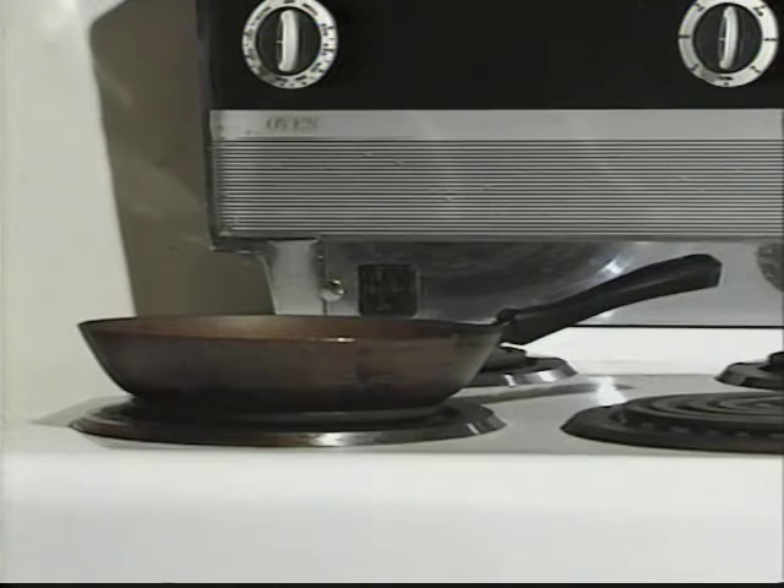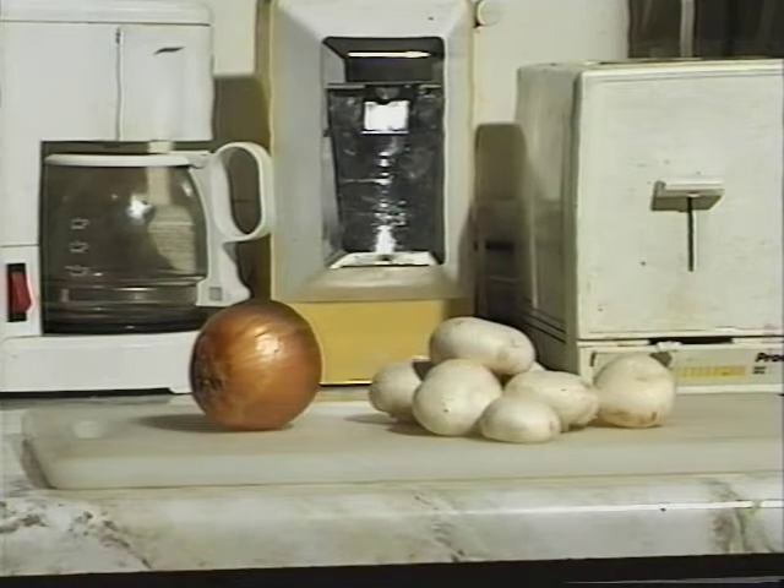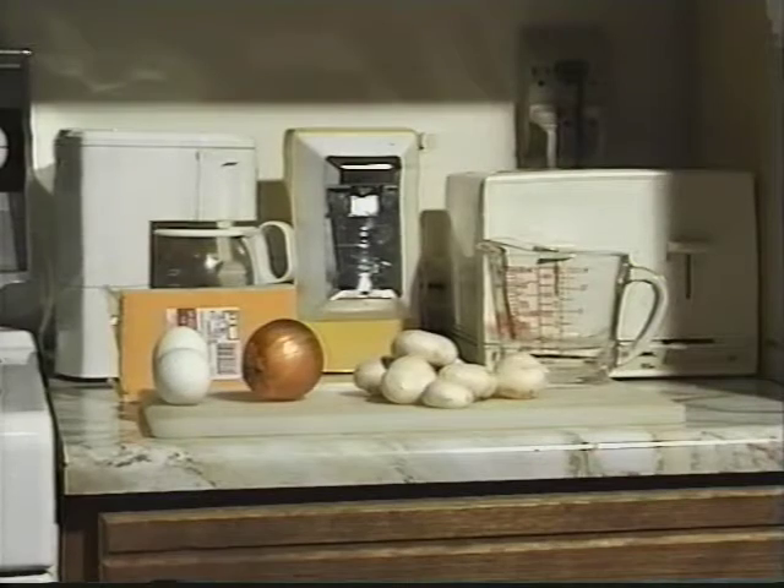You will need a medium sized frying pan, a medium sized onion, 6 to 8 mushrooms, 2 large eggs, some cheese, some water and some margarine.